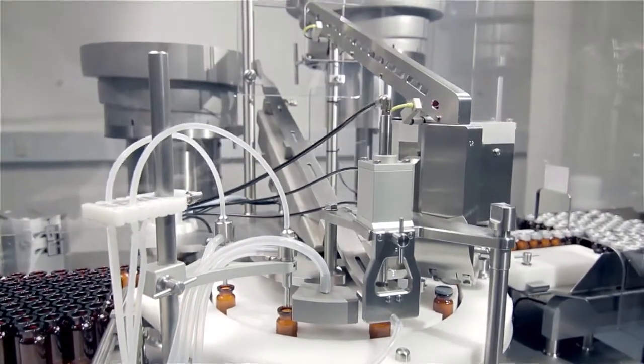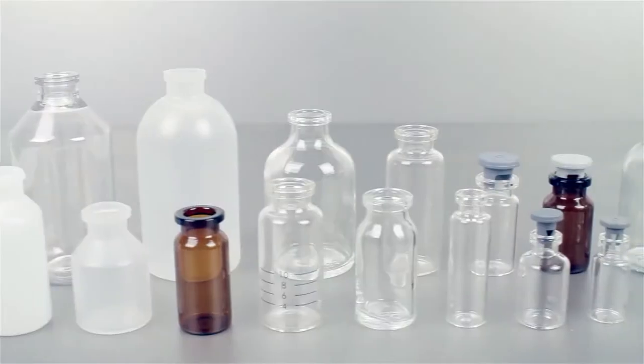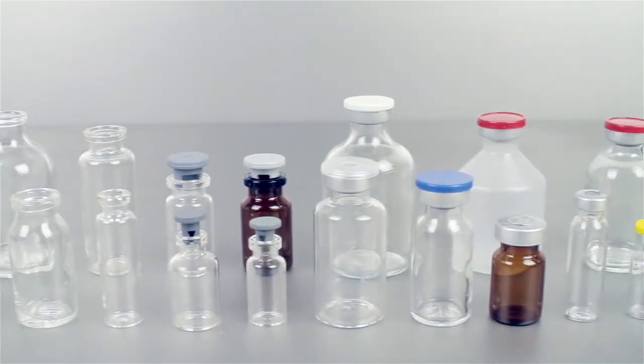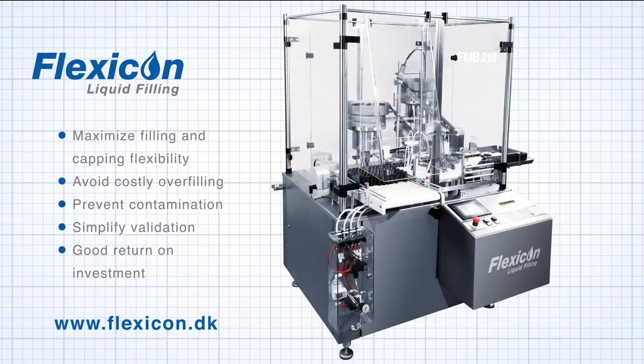Our automatic filling and capping systems have been installed in more than 37 countries serving the diagnostic, biotech and pharmaceutical industries. The systems are extremely reliable, deliver improved flexibility, reduced production costs, minimum risk of leaking containers, less costly overfilling and a more efficient validation process.